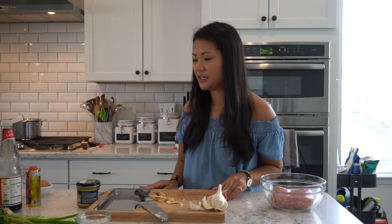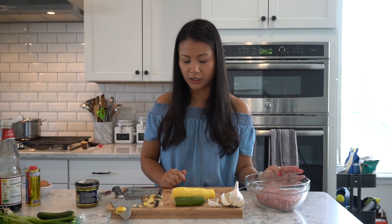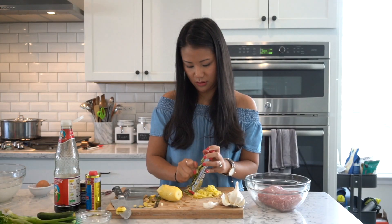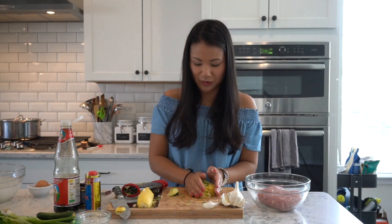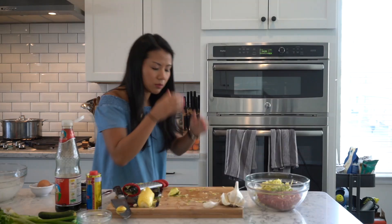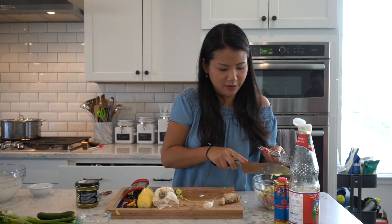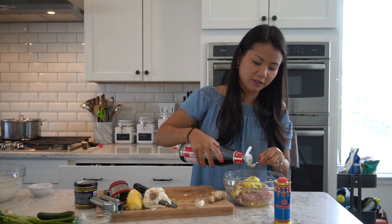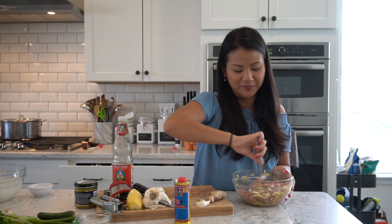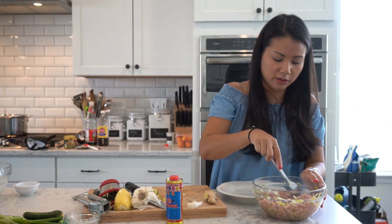In the meantime, I'm gonna go ahead and prep the little meatballs. I just have a pound of pork here. Let's go ahead and shred the zucchini — almost a cup — and give it a quick squeeze, then get it right in the pork and start seasoning. I'll put in an egg just to bind it a little bit. A teaspoon of thin soy sauce and some white pepper.